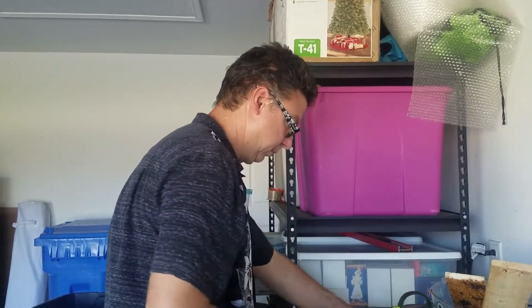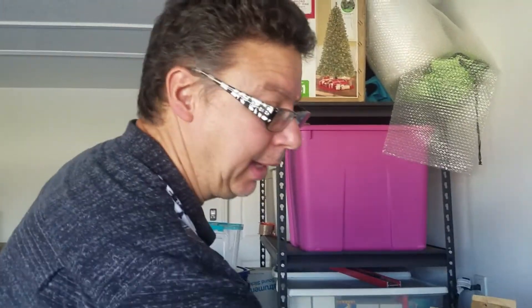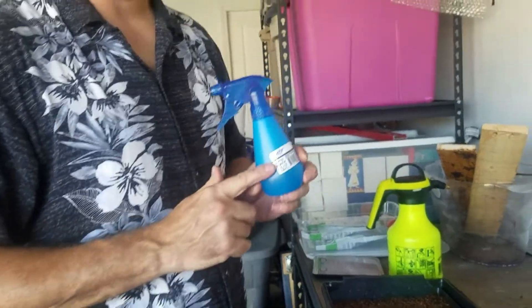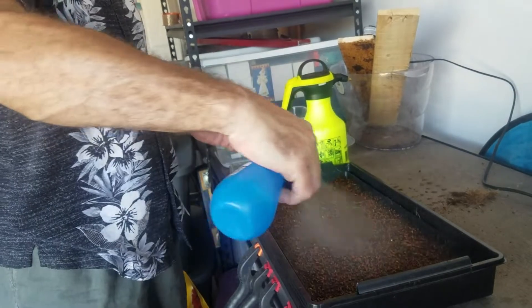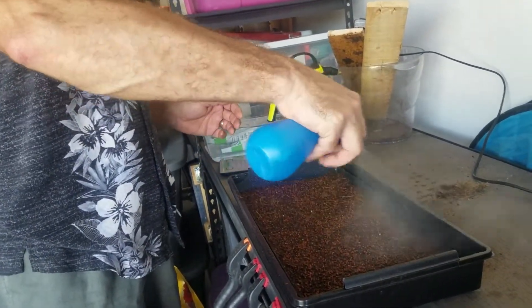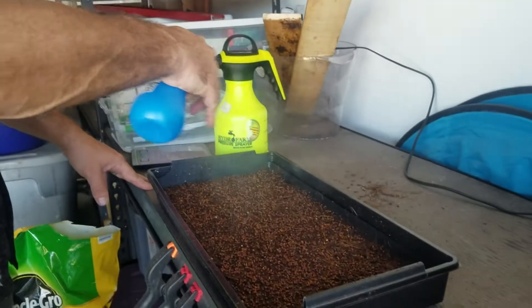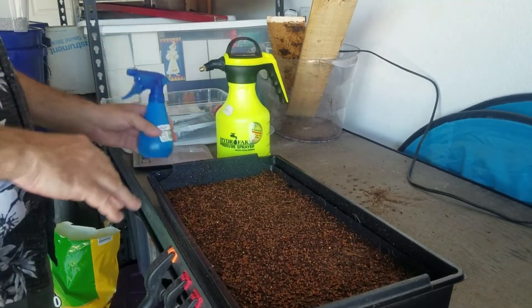Wouldn't arugula give it a kick too? Yes. Also, to help prevent mold from happening, use hydrogen peroxide — 3% max. Just spray the top of the seeds with it. You want to spray them with hydrogen peroxide to help make sure there are no mold issues, because sometimes the seeds are contaminated.